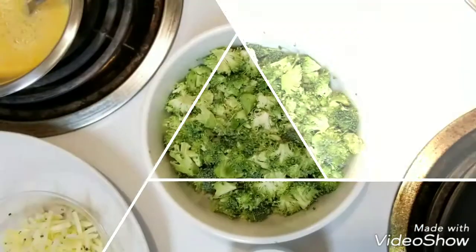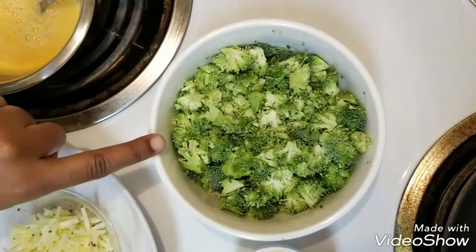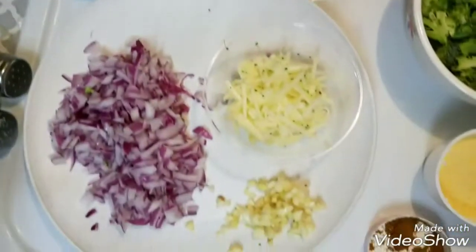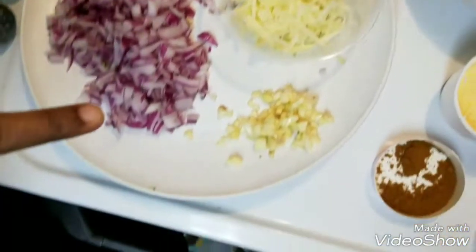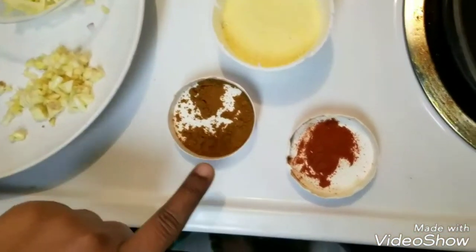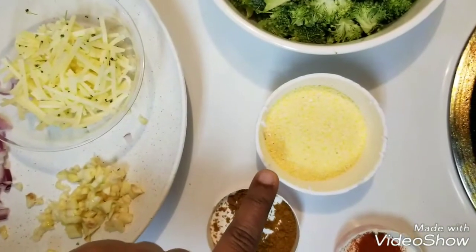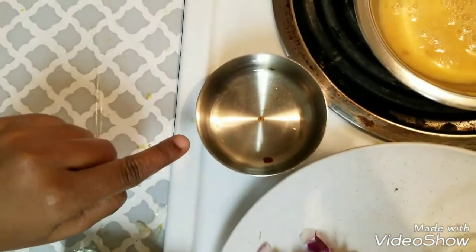Now before wasting a lot of time, come let's check on the ingredients. These are the ingredients required for making the delicious Broccoli Vada. I have taken 1 cup of Broccoli cut into small pieces, 2 eggs beaten, half onion, half cup of shredded cheese, 2 garlic cloves minced, half teaspoon of garam masala, half teaspoon of chili powder, half cup of breadcrumbs, salt, pepper, and oil for frying the Vada.